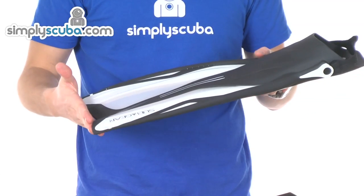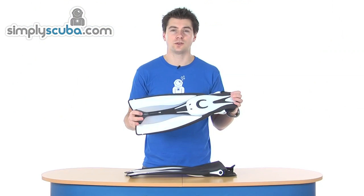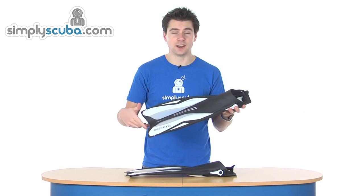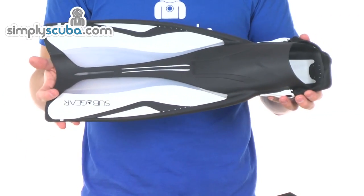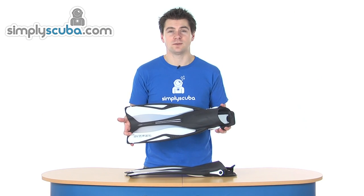It's a full length type of blade, so you've got lots of power and lots of controlled propulsion. Obviously a little bit longer to fit into bags, but the extra length gives you that extra propulsion — so a good trade off for weight and pack size really. So they are the Subgear Travel Max fins — a great snorkeling fin.